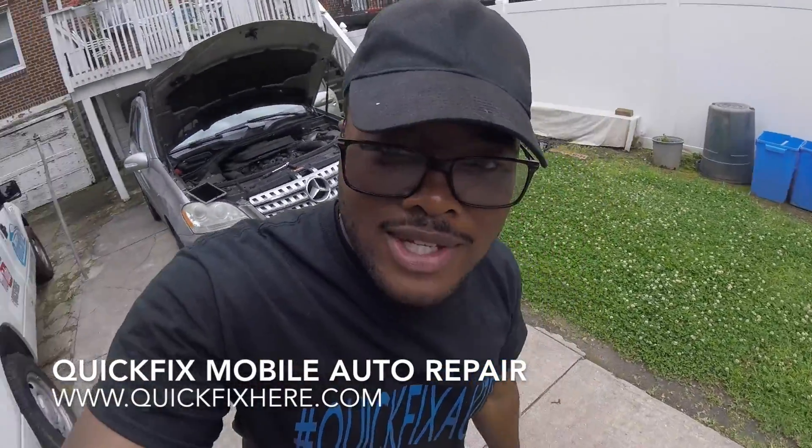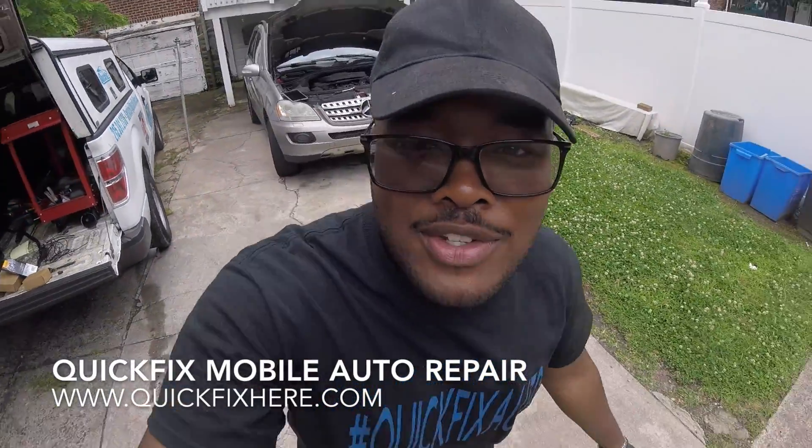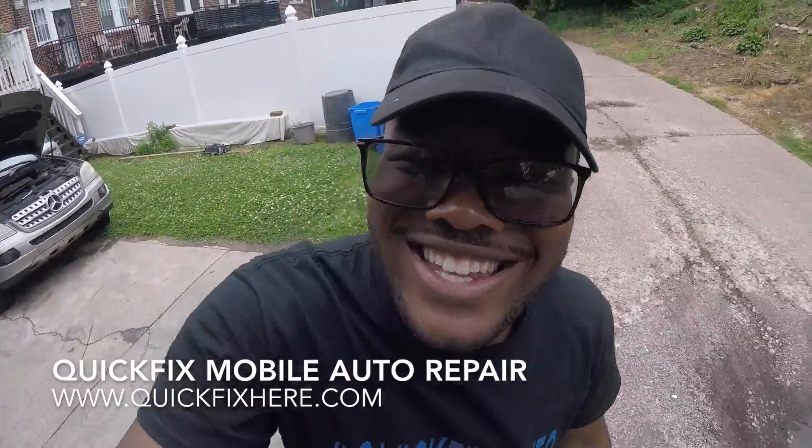Alright guys, well there you have it. Always remember, for better, faster service — Quick Fix Here. Thank you guys, bye.